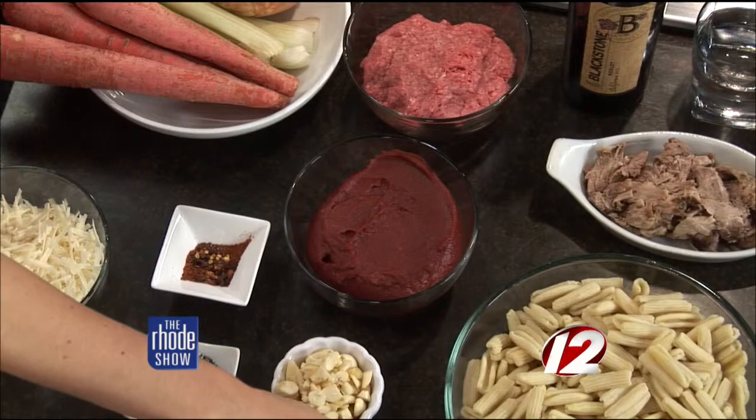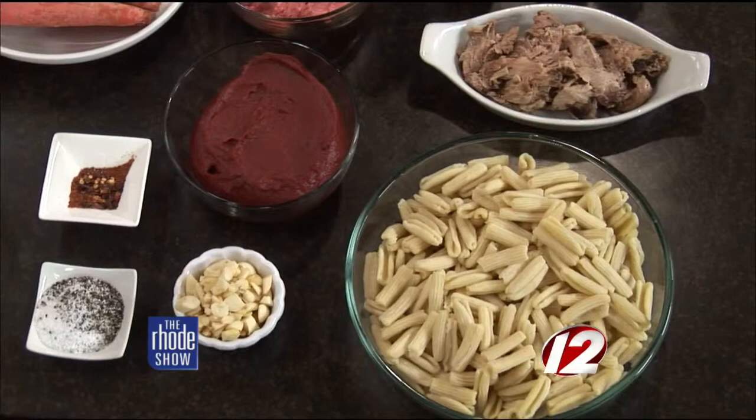And my cavatelli — the pasta that's made with ricotta cheese. Tomato paste, garlic, salt, pepper, a little wine, a little vodka. Done.